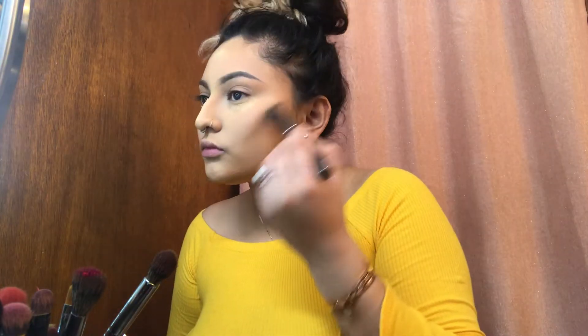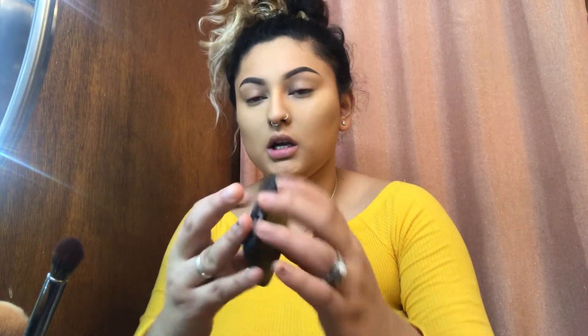I'm just gonna blend everything and dust off any excess powder. Now I'm gonna be bronzing my face using my Bare Minerals in color The High Dive. I'm going to be grabbing an angled brush, dabbing a little, and I'm just gonna go in very calm.